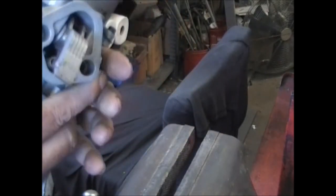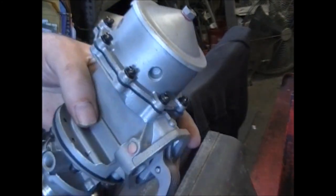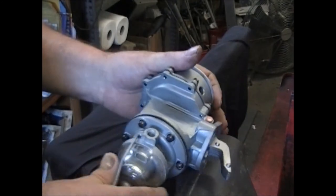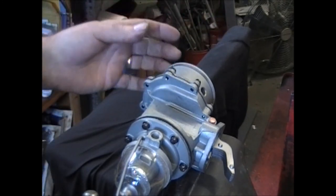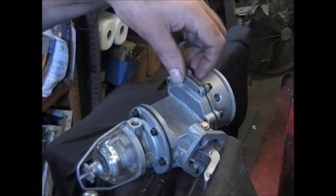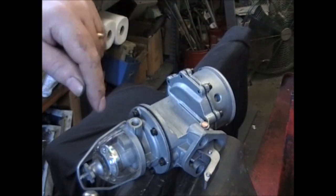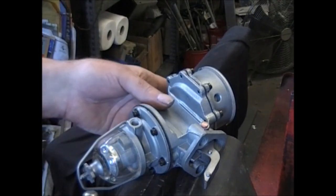A lot of times if the rebuilder doesn't pay attention, you could have a different number on it. They just throw everything in a big box, pull one out, say 'yep, that's the right type of casting,' assemble it, and don't bother changing the number or forget to put a tag on it. In any event, I hope this video helps you. If you want to get in touch with us, visit then-now.com or call 781-335-8860. Leave any comments down in the comments section below, subscribe, and don't forget to hit the little bell so you get notified of any future videos. Thanks for watching and be safe out there.